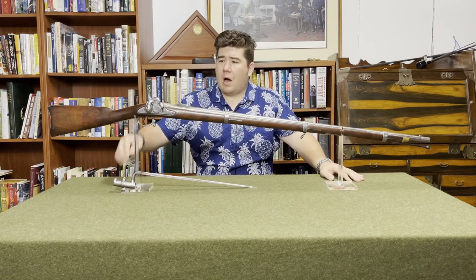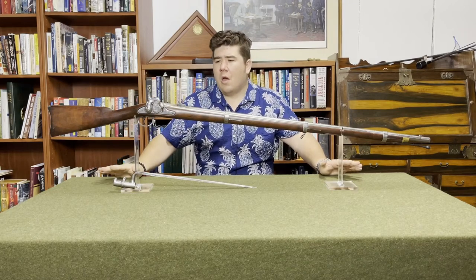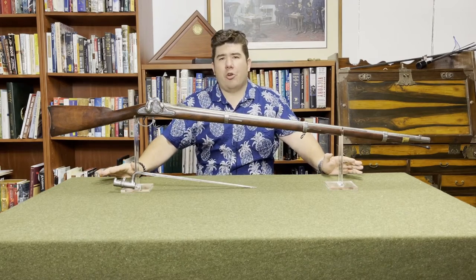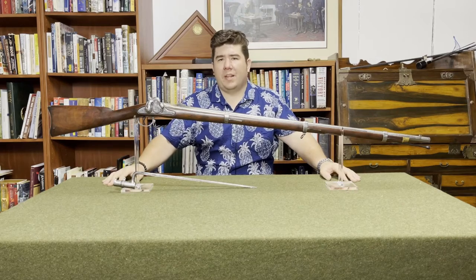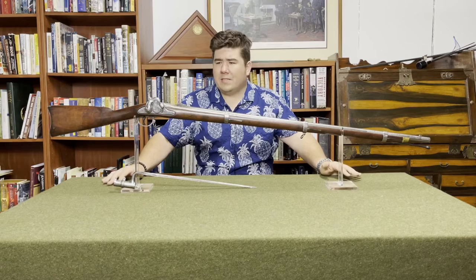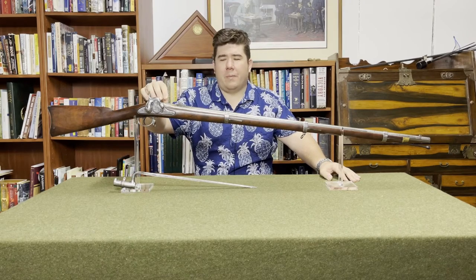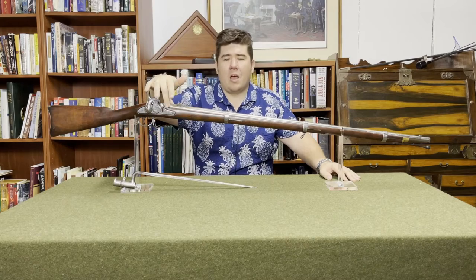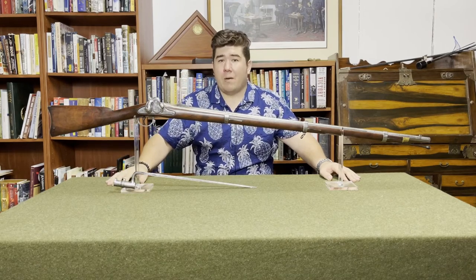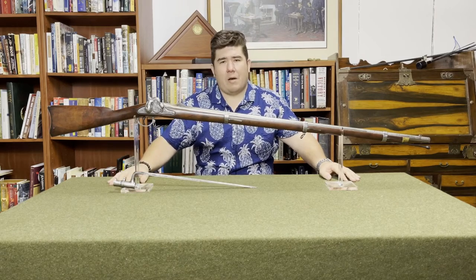For the 1855, the bolster sticks out and we've got this clean-out screw. The idea was that as you fire your musket, fouling accumulates inside the bolster and you need to be able to clean that out. The reason the bolster had to be further out from the barrel than usual was to accommodate all this — this is the Maynard tape primer system, and I've got a little insert video to show you how that works.